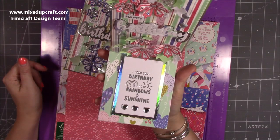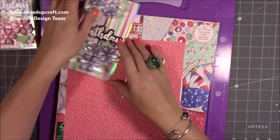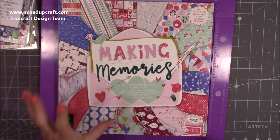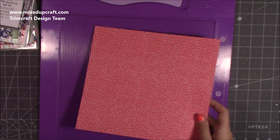That one was a Dovecraft one. It says: 'I hope your birthday is full of rainbows and sunshine.' If I can find that one I'll link it, because it's a bit older but still available. And there's the paper pad — that's the Making Memories. Beautiful colours, really nice. Good for Valentine's, but you can use it all year round as I'm showing you now.